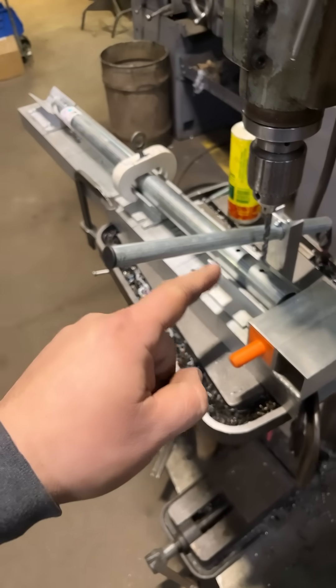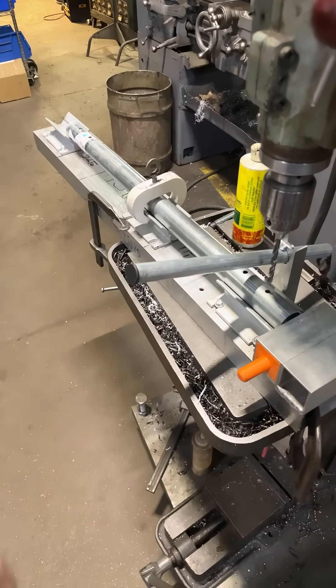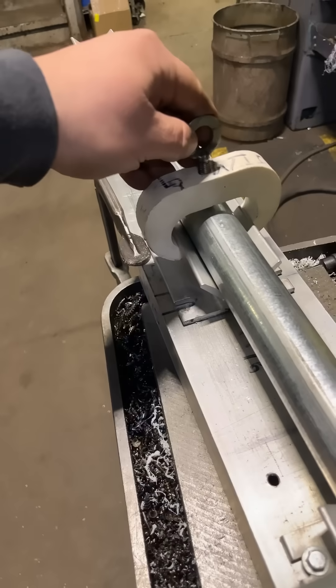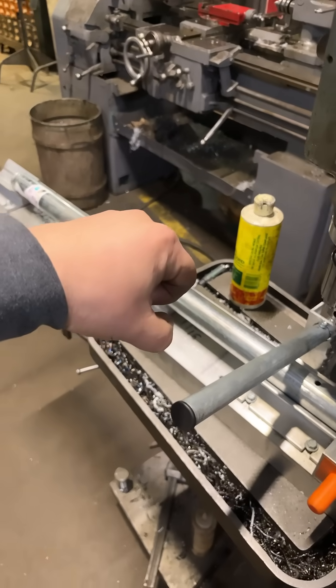Drilling the holes was the easy part, but stopping this pipe from rotating while we drill — that was the next challenge. So we bought a third V-block and made a custom clamp that hooks onto it, and with a set screw we're able to clamp it down, which prevents the pipe from rotating while drilling.